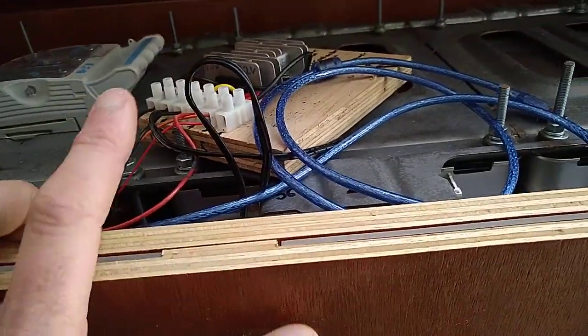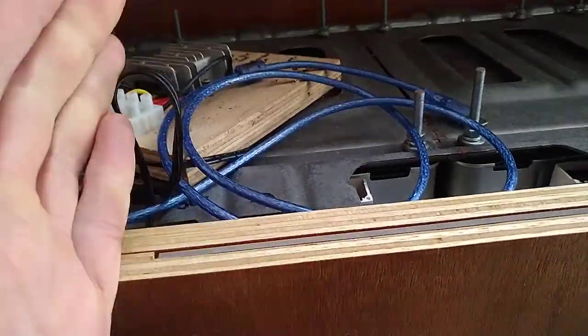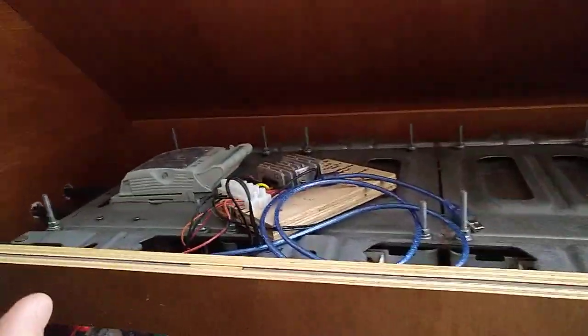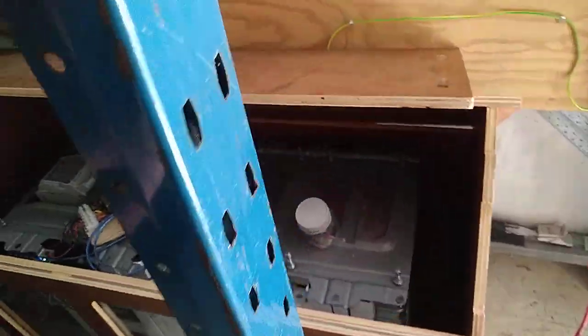Obviously if it's your main contactors, you need to have this power supply on the side that isn't switched by the contactors. So it's going to draw a little power constantly — you could still run your battery flat even with contactors off, because you're running that power supply all the time.